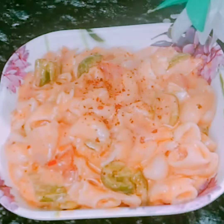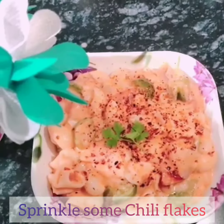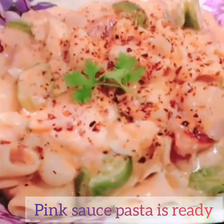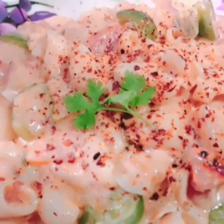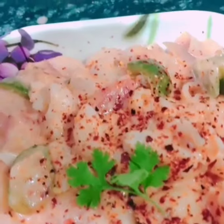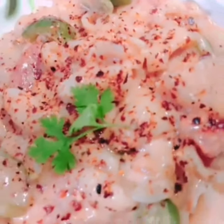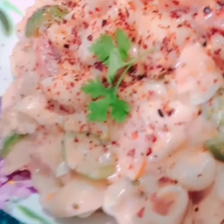Now let's serve this — sprinkle with some red chili flakes and garnish with coriander leaves. Serve it hot right out of the pan. I hope you enjoyed today's recipe. If you did, like, share, and subscribe to our channel Cooking Plan. Thanks for watching the video, bye!